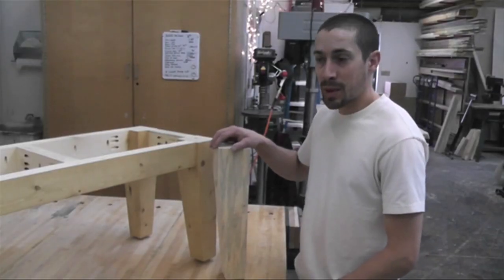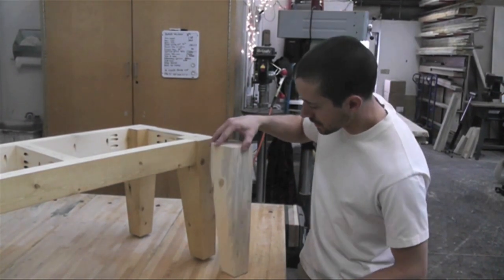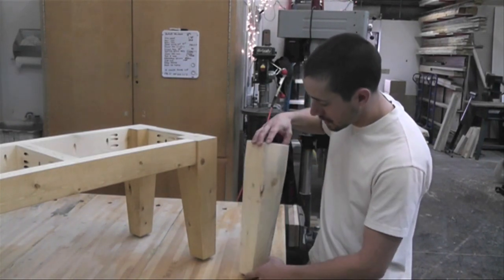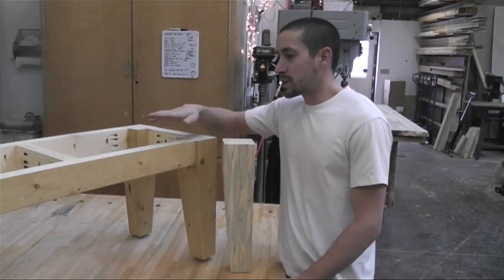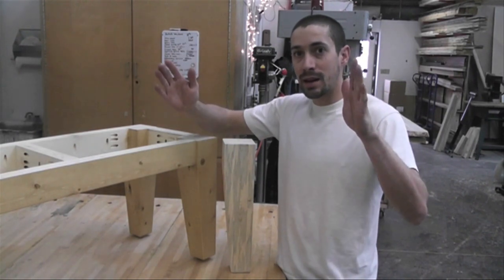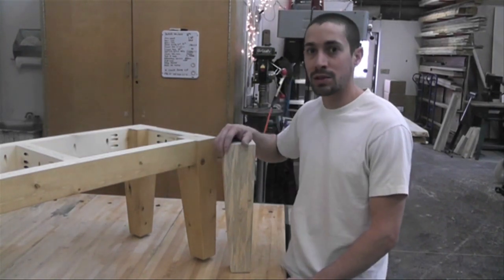Thanks for watching how we made a simple tapered leg for a bench or a coffee table. As you can see, it looks just like the finished ones — taper on two edges and square on the other two. If you'd like to see how we build the frame for the bench, click right here, and this will take you to the next video on how we build using simple pocket hole joinery. It's very simple to make, but very sturdy.